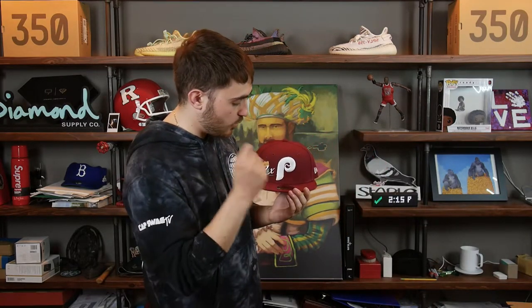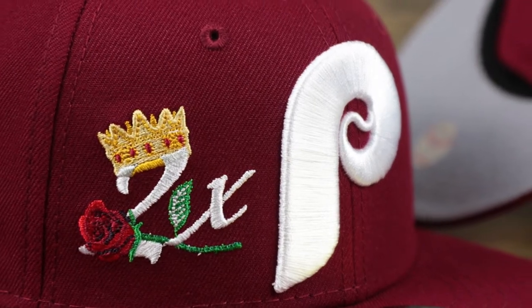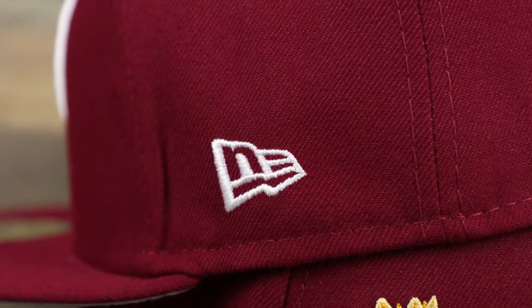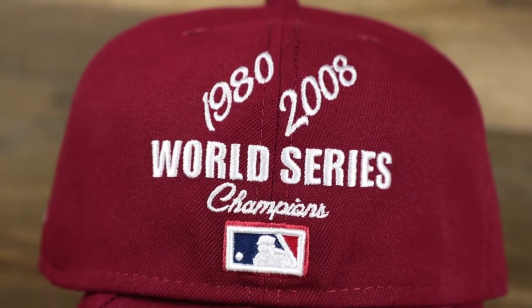Up next we got the Philadelphia Phillies. For the Phillies we went with the Cooperstown colorway, which is personally my favorite colorway and logo for the Phillies. We got that maroon structured crown, that maroon flat brim, and that big bold Philadelphia Phillies Cooperstown logo, which I love. On the wearer's right we see the 2x with the rose and the crown — the Phillies did win the World Series two times. On the wearer's left we have the New Era flag in white. On the back we have the 'World Series Champions' lettering, the two years the Phillies won, and the Cooperstown Batterman logo embroidered in 3D puff, so it jumps out from the hat just a little bit.